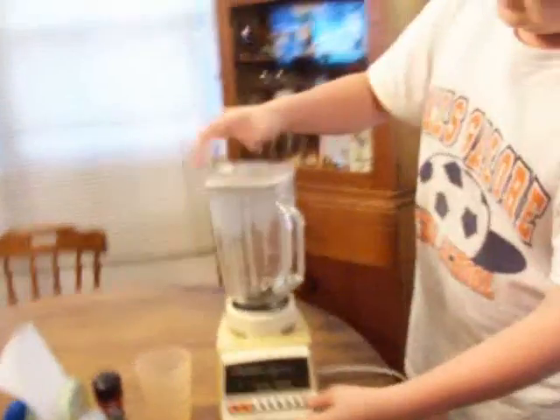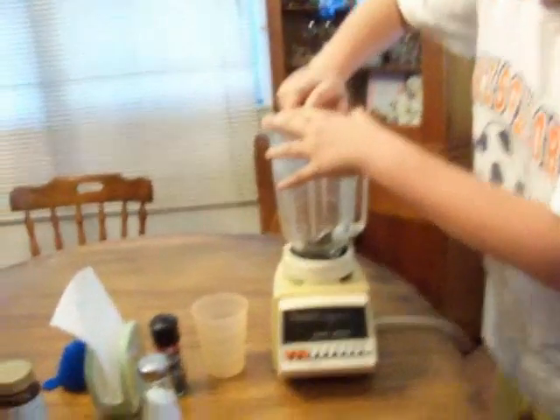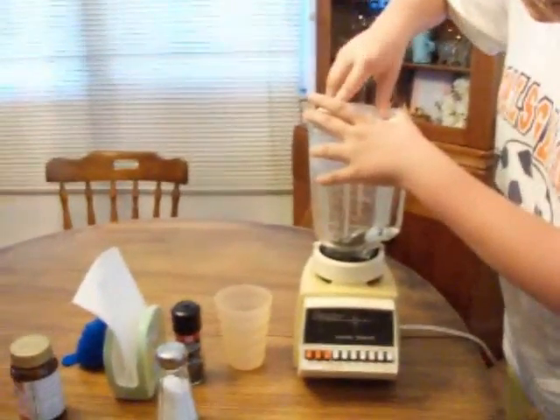I say we blend it more. Hold on a sec, let's take a blender.